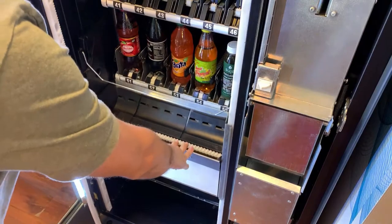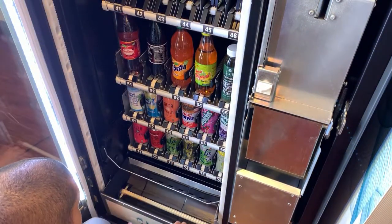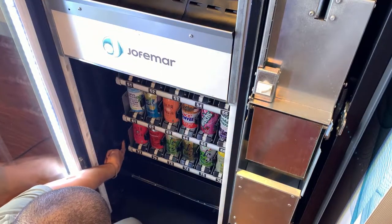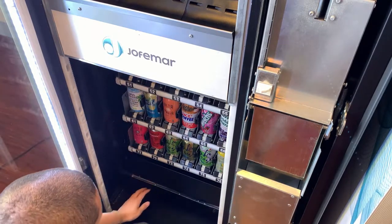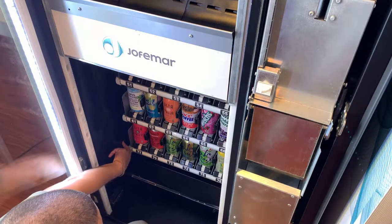Then it moves all the way to the bottom and checks the cabinet sensor. This sensor is located on a small cutout on the left side of the machine. It stops the elevator from smashing into the bottom floor. This is called the cabinet sensor.